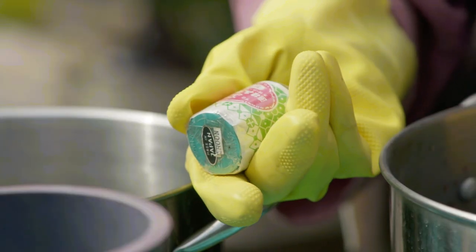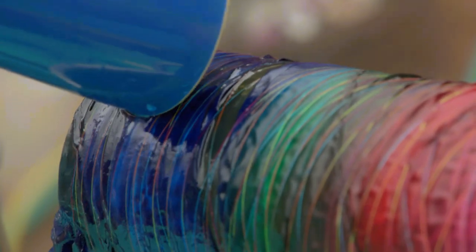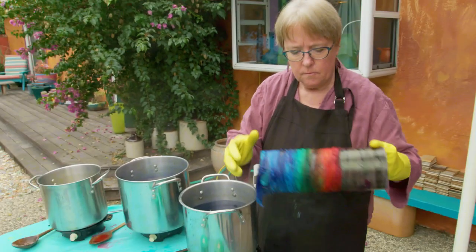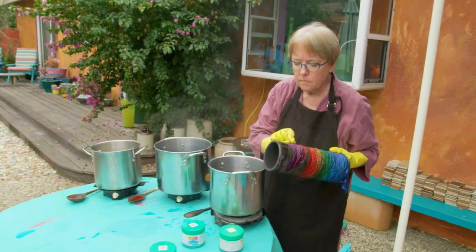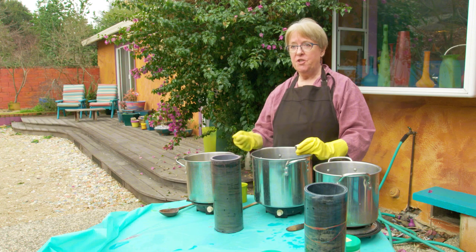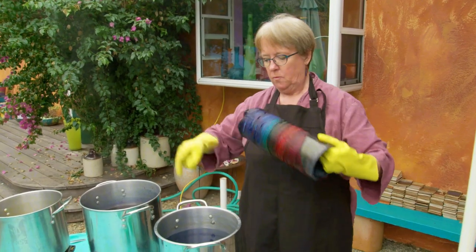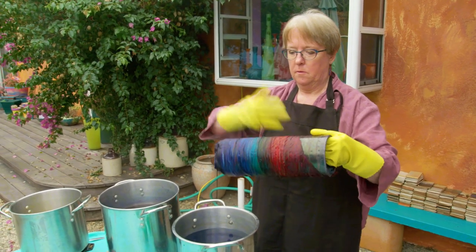I love using the Miyako dyes because the colors are so pure and rich. I can overlay and overlay until the colors are as deep and vivid as I want them. And sometimes I will do the discharging, over dye it, discharge that, over dye it until there's maybe 10 or 15 layers on one piece of silk.